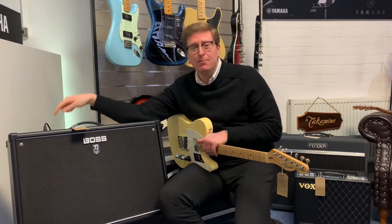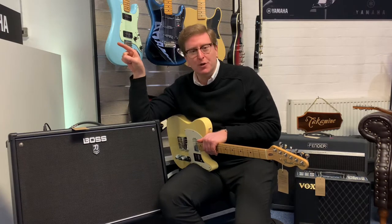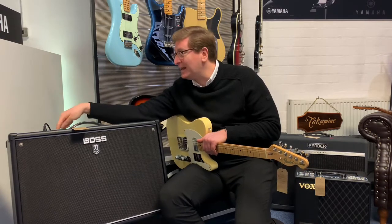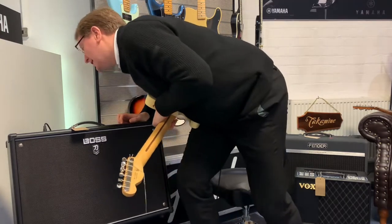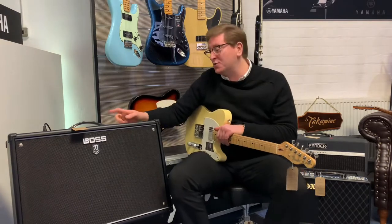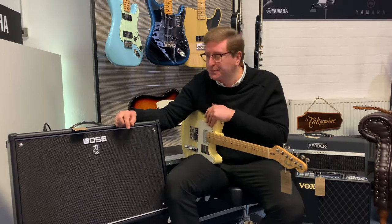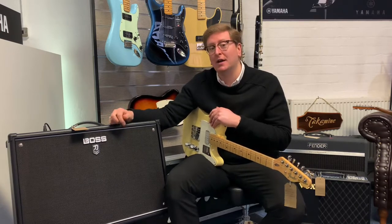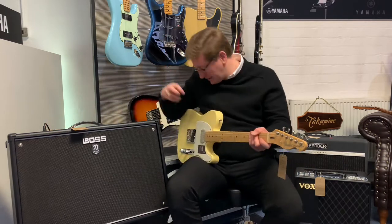Within each one of them, there's also a variation button. So you can press the variation button and get two variations of each channel. It's got clean, crunch, lead, and brown. And there's also an acoustic sound on it — an acoustic simulator built into it. So when you're playing an electric guitar, you can make it sound like an acoustic. Let's have a go with that acoustic sound.